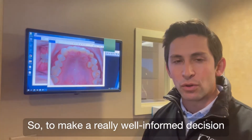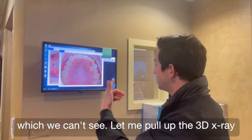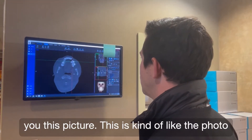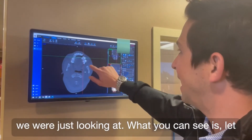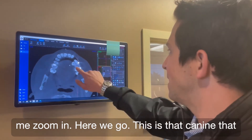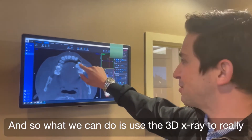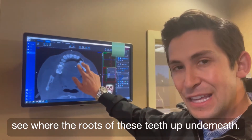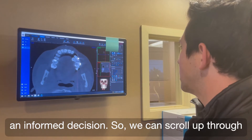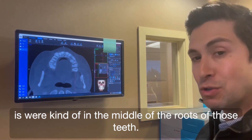To make a really well-informed decision about that, it's important to know the position of the roots of these teeth up underneath, which we can't see. So let me pull up the 3D x-ray that we took. This picture is kind of like the photo we were just looking at — here's that canine we were talking about and here's the premolar. We can use the 3D x-ray to really see where the roots are, and whether we should move them this way or that way to make an informed decision. Scrolling up through the patient's teeth, we're now in the middle of the roots of those teeth.